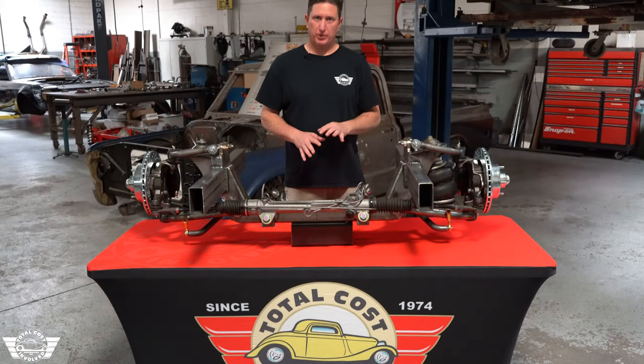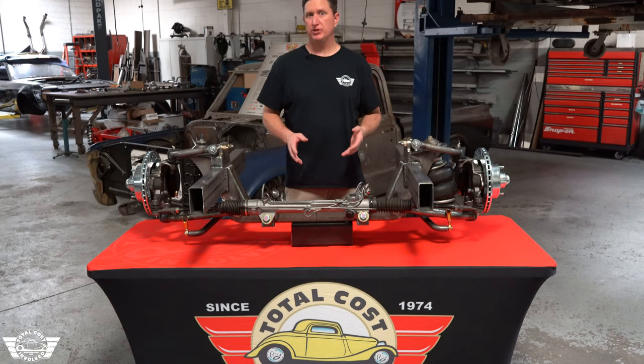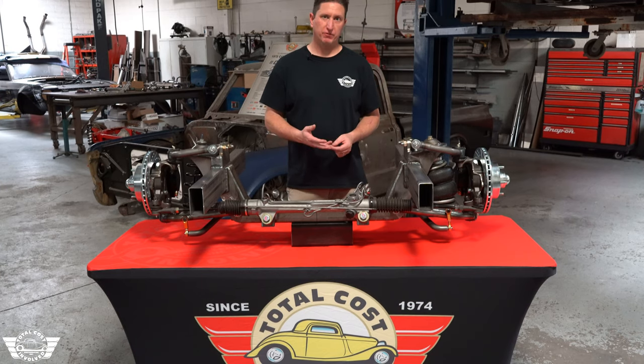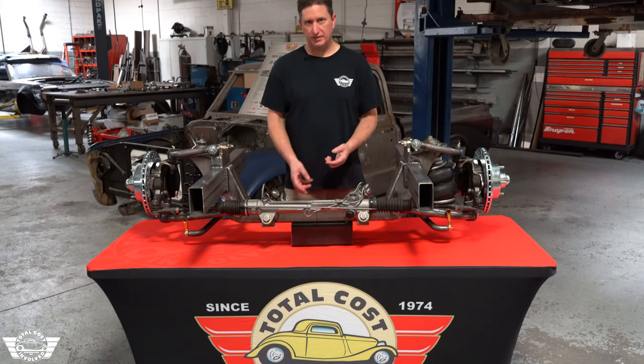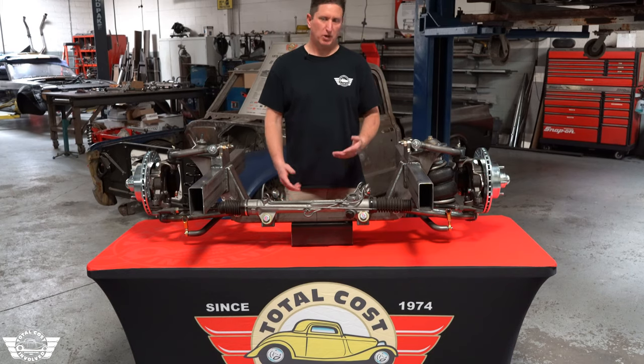The standard front end is going to come without engine mounts, but we do have options to take care of you on most of the Chevy and Fords — from Coyotes to 460s to LSs, big block Chevy, small block Chevy. We'll have a number of different engine mounts available.